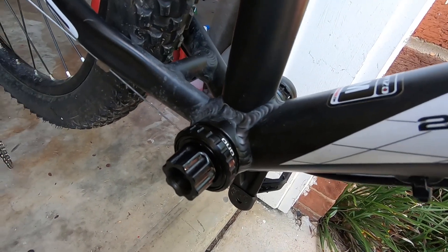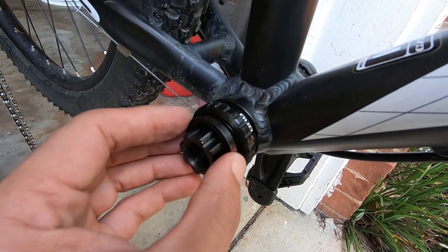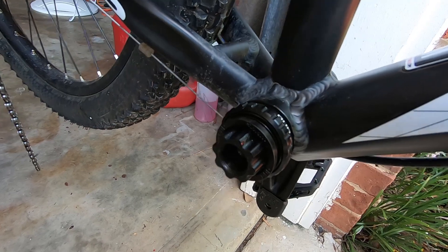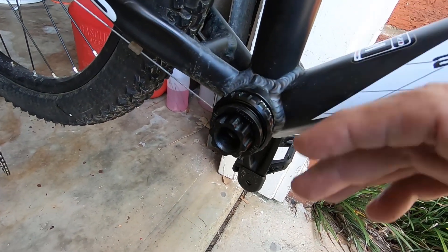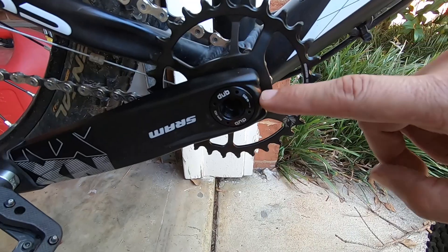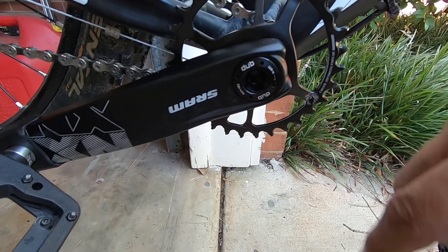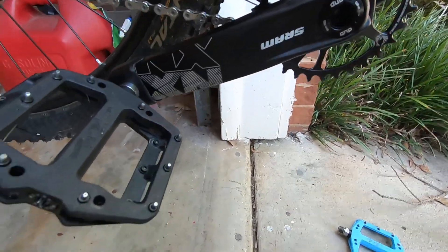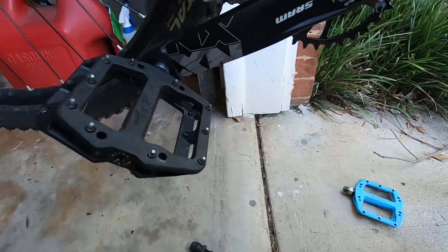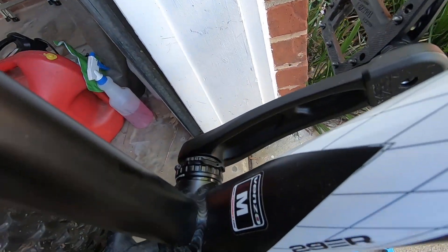Now I'll put that 4.5-millimeter spacer on — it has a little lip that goes toward the bearing, and there's a groove where it seats. I'll set the drive-side crank arm in place and tighten it up. I tighten the bolt to 54 Newton-meters — it says right there what the spec is. I did use a torque wrench. Now I'll go to the other side and adjust the preload.